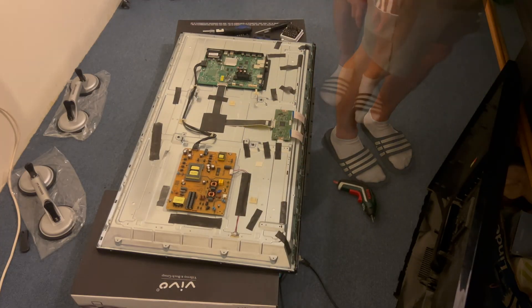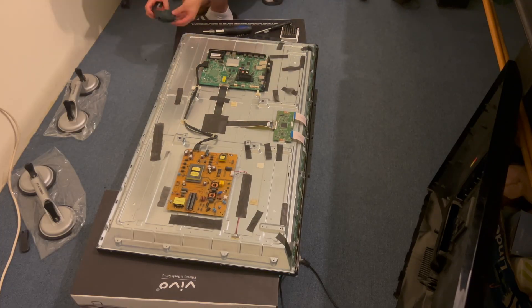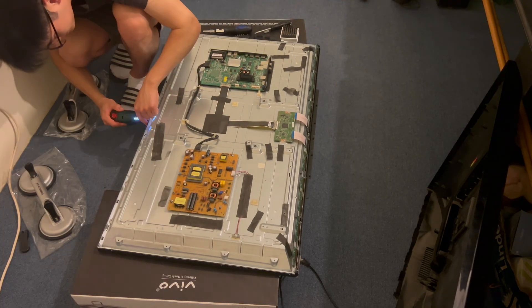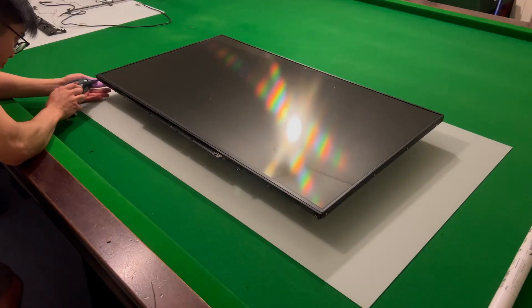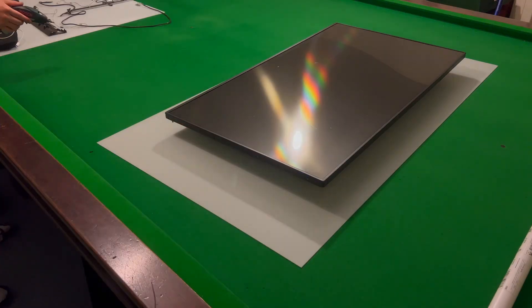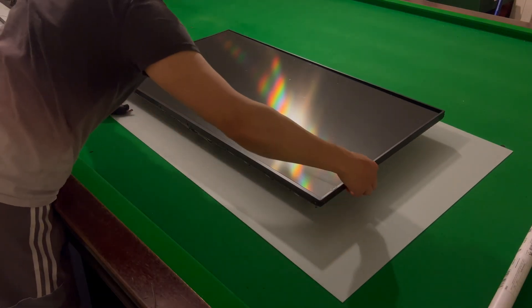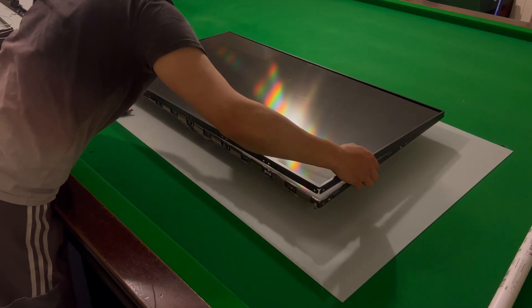We move on to removing some flip screws at the bottom of the TV so we can take the plastic frame off. After flipping the TV over onto its back and continuing to remove a few more screws, we can then remove the frame. It comes off pretty easily with some gentle persuasion from the left and right to unclip it, being careful not to crack the screen.